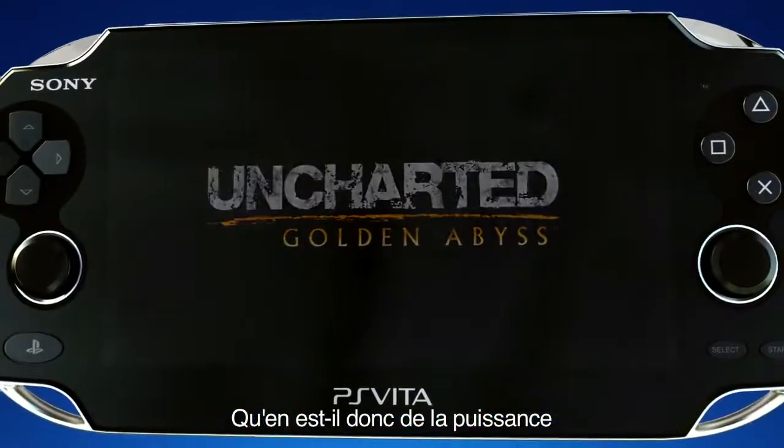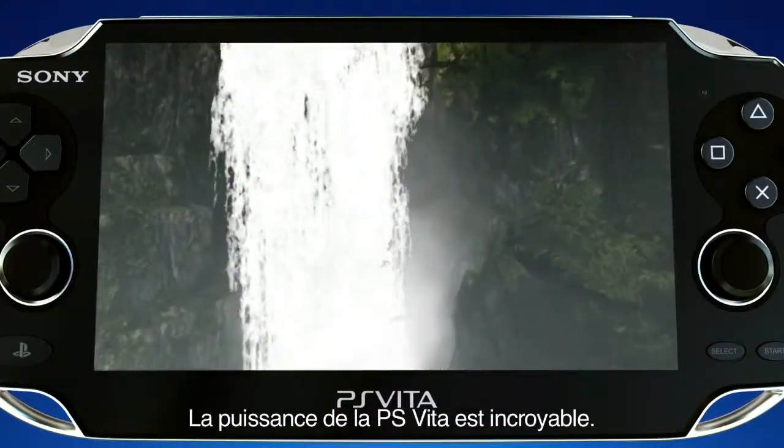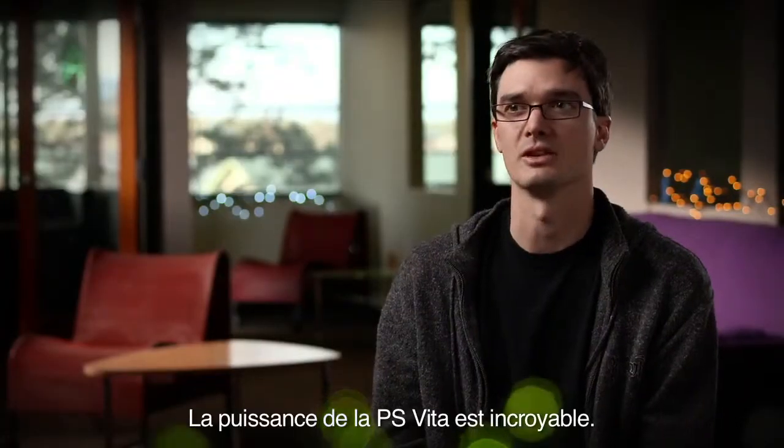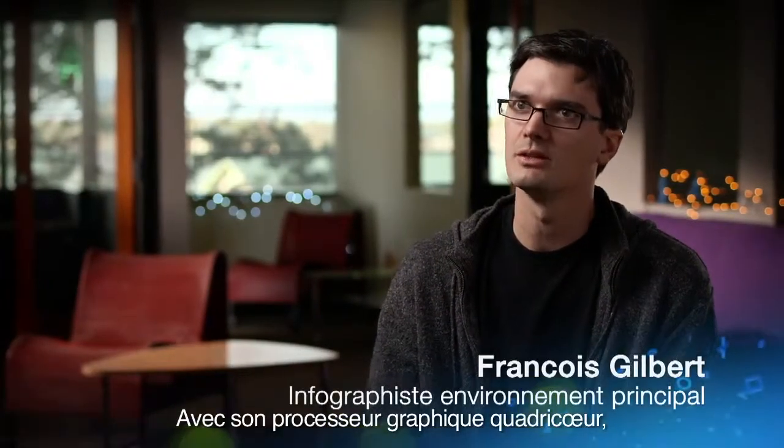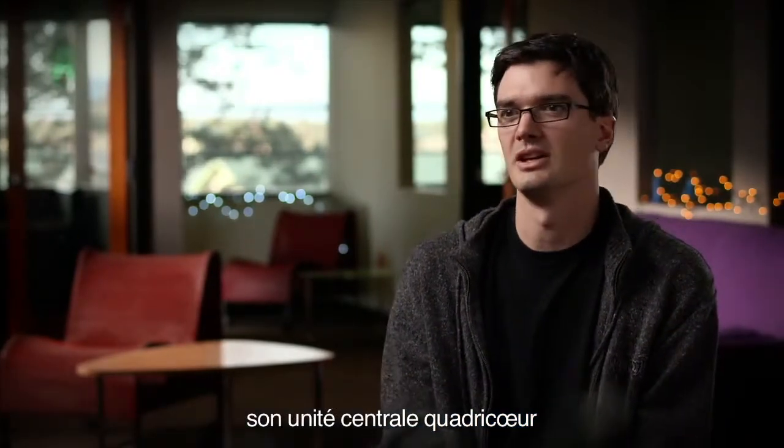What can we expect power and performance-wise from the PS Vita? The horsepower in this thing was just amazing — quad-core GPU, quad-core CPU, OLED screen. It had everything.